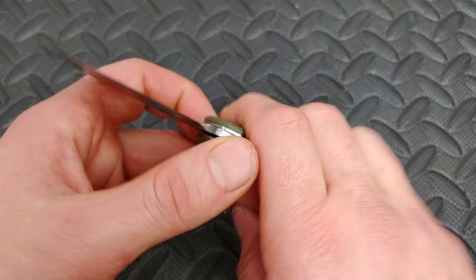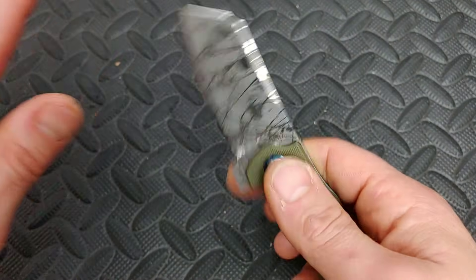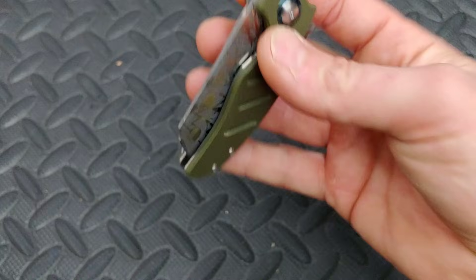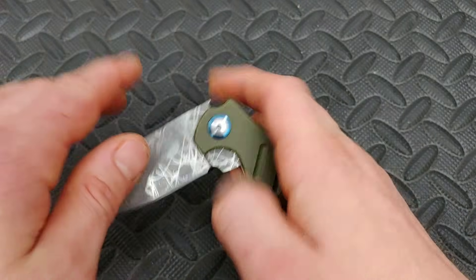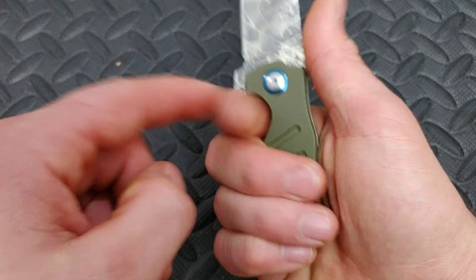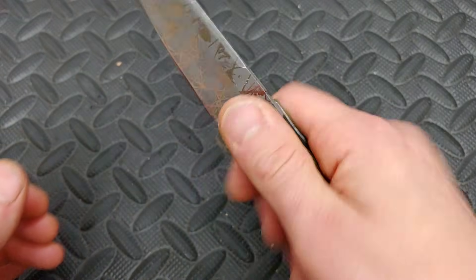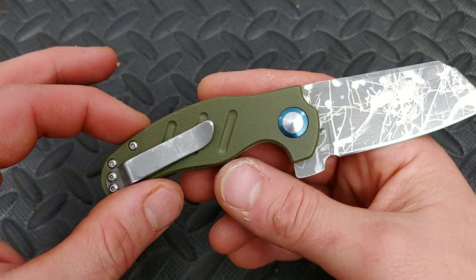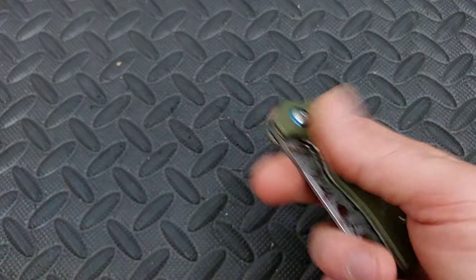Kizer Mini Sheepdog. This one's been etched — the blade being etched and designed. The action on these things is so good, so addicting to sit and play with. Like the Goblin, I can also middle finger flick this anytime. It works so good. I thought about doing a flipper delete and putting a hole in it because it works so good. It is a three finger knife, but if I had the flipper tab gone, I could take advantage of that. Great little knife, great little user, great blade geometry. It slices really good, works for box cutting. We also etched the clip — this thing got heavily used by Kara and I even used it a lot, brought it to work with me.